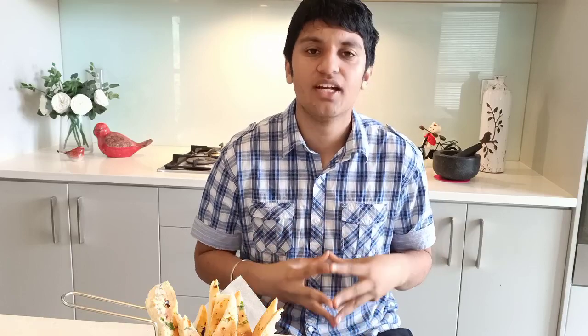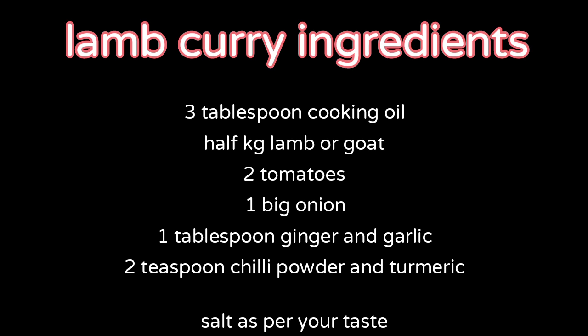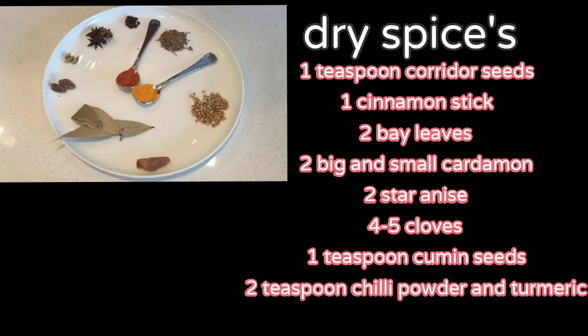That is it, guys. Please make sure to try this dish at home and share your experiences with me. Please like the video, share it around, and subscribe to my channel. Have a good day, and please let me enjoy this meal. Bye!